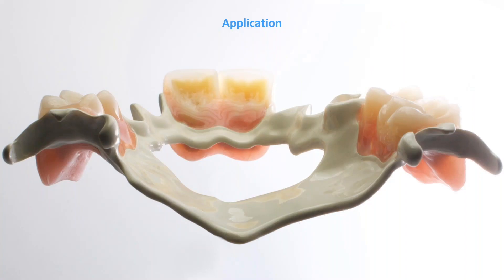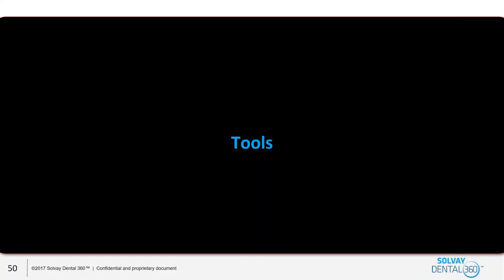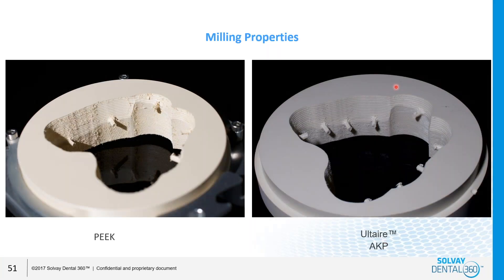This is a finished case. What are some of the tools that can be used on this material? On the right is the Altair, and on the left is the regular PEEK. PEEK tends to be slightly harder than the Altair AKP, but sometimes in the partial framework, harder doesn't necessarily mean better. We want somewhat more flex for it to work properly.